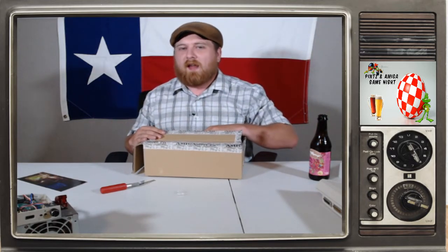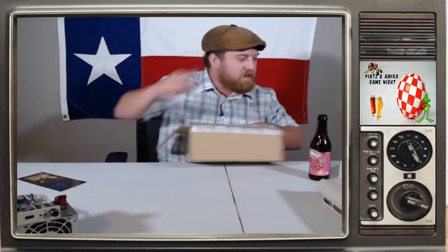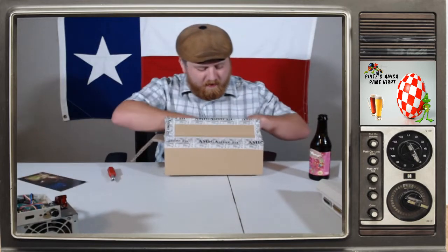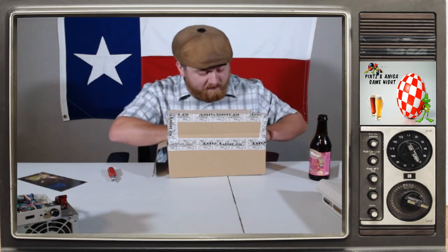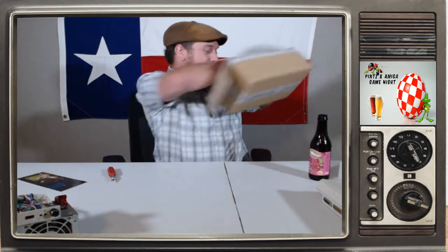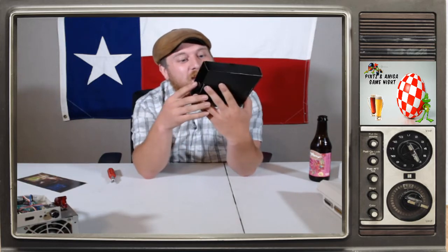Here comes the last thing out of this box — since my dad is now back, dad, prepare to shit bricks, because I did not expect this to be here. That's exactly what my dad is doing over there — he can't keep his mouth off the floor. That's a Vampire 500 V2 plus. I did not expect this to be in this box — I was expecting this to be in a whole other shipment. I'm actually very surprised to see this in this box.